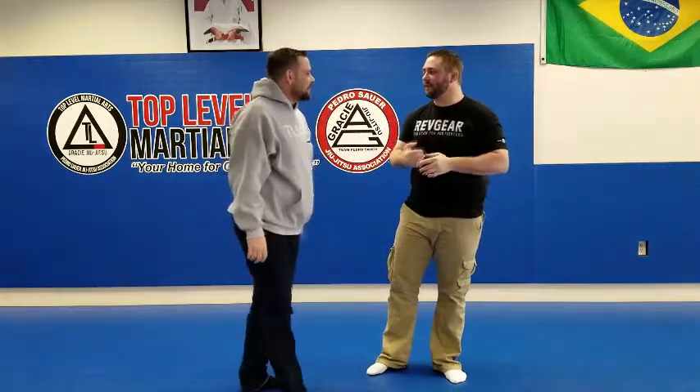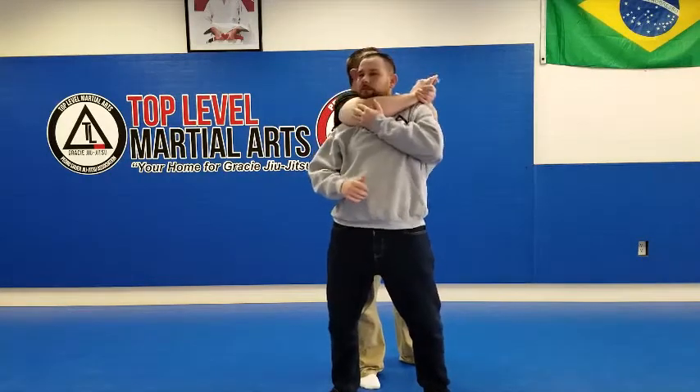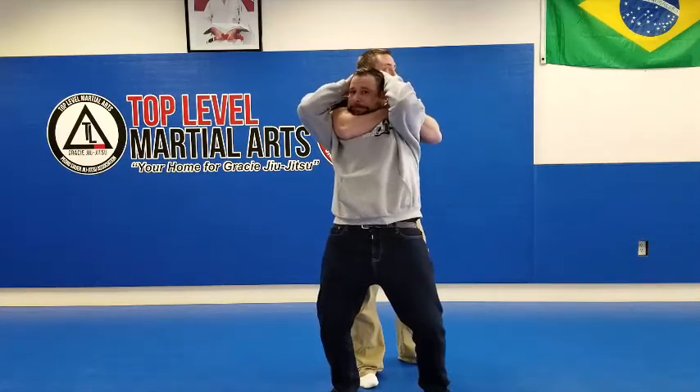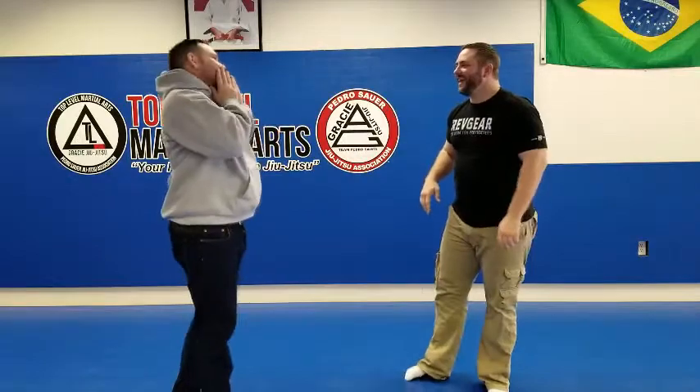If you're wondering why he's tapping, that means he feels like he doesn't want to die. Let's try again — let me let you get your chin. Okay, I cheated a little — I was already under your neck. Let's assume we were a little early. Get your chin where you want it. Go ahead. I wonder if they could hear my teeth grinding — that was disgusting.